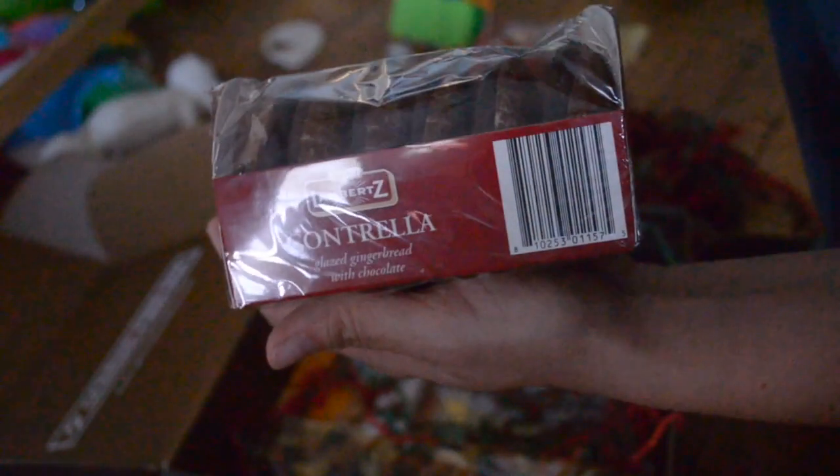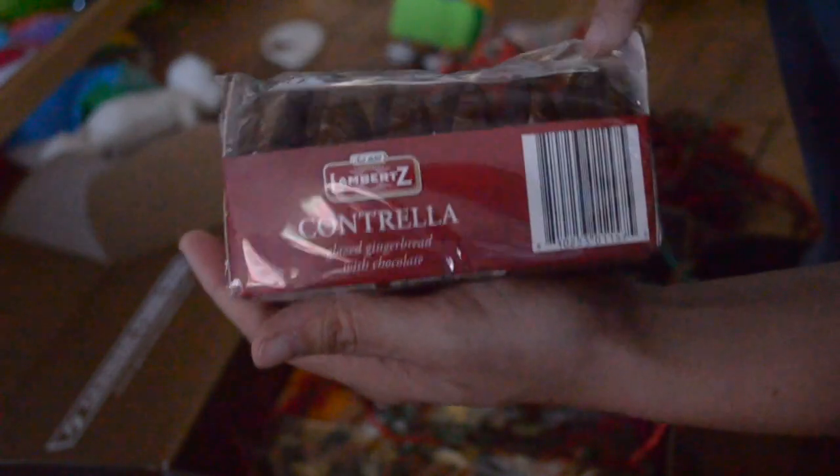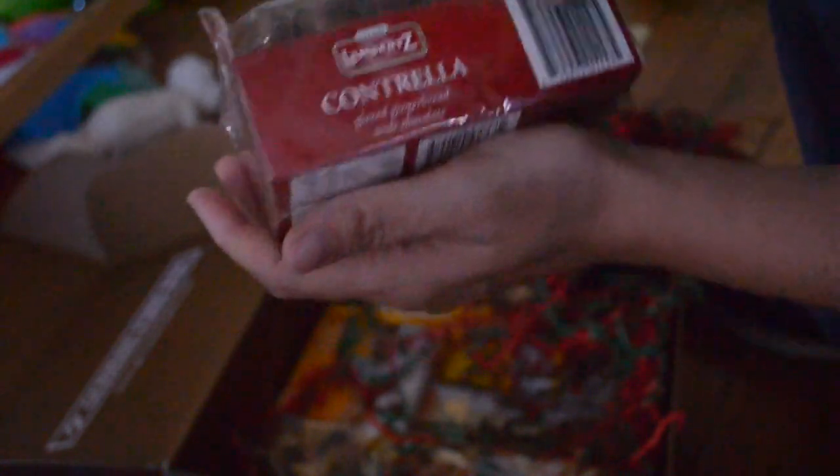The famous gingerbread cookies with chocolate.